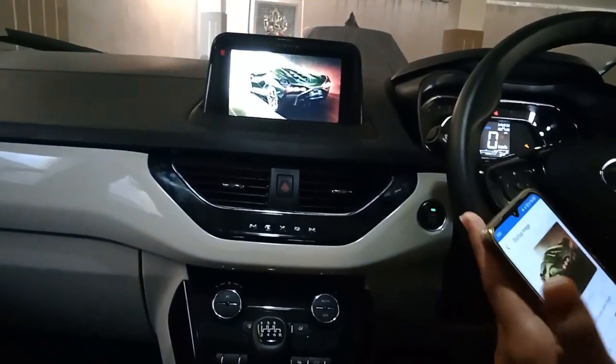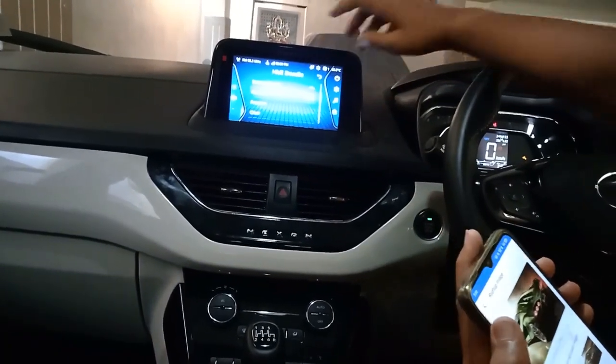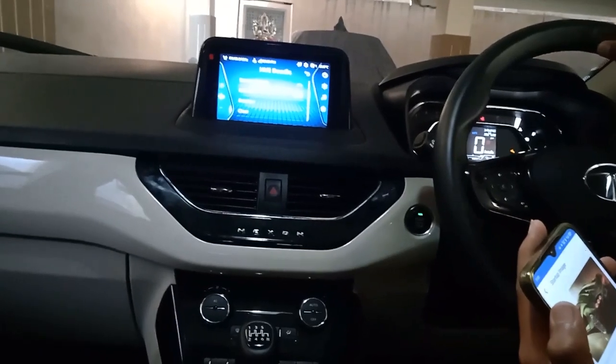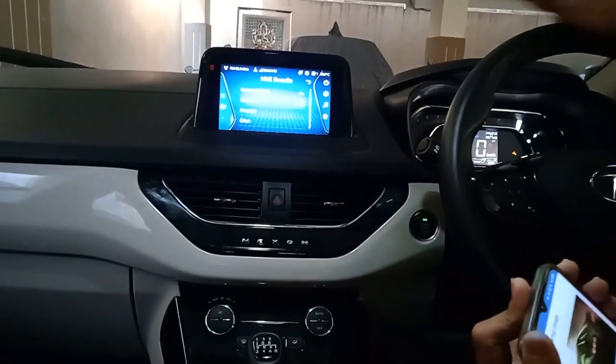You can add multiple photos. Whenever you turn off your car and turn it on again, the image will appear first, and then you can browse through this tab.